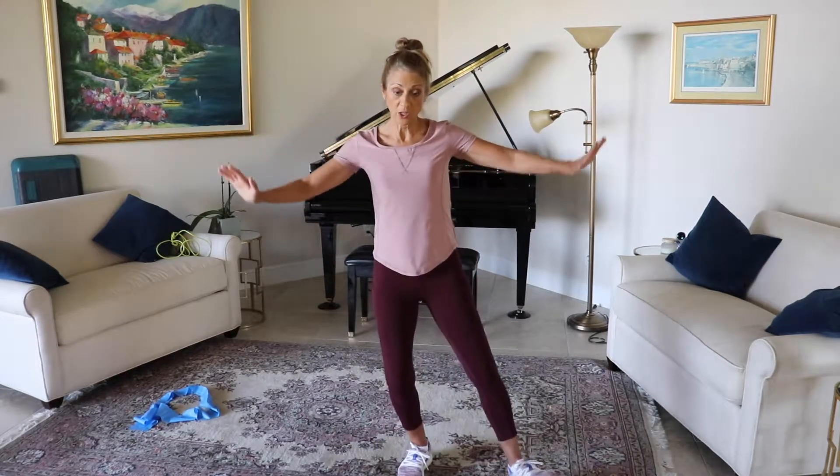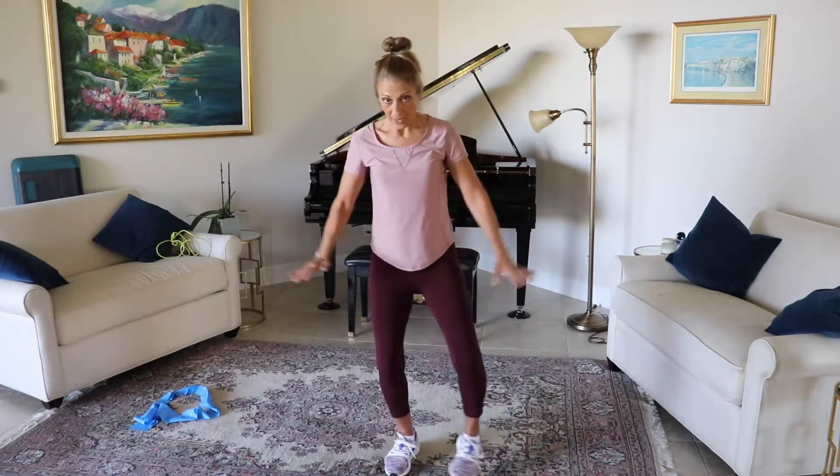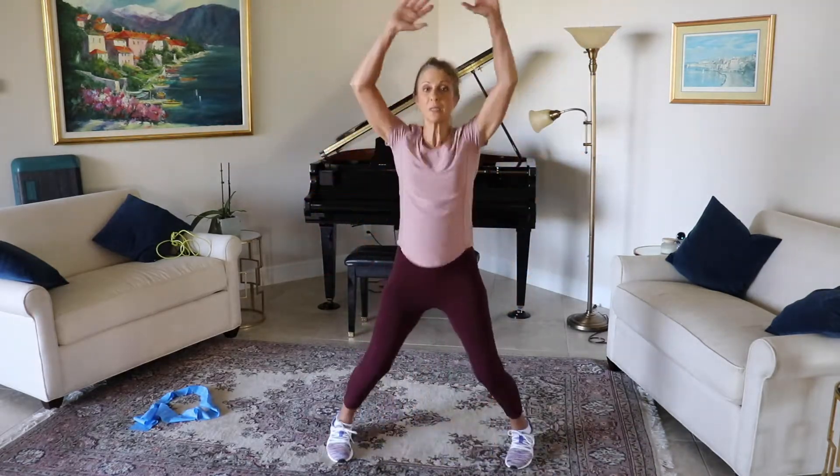I'm only going to do one set of those today — you can do three sets. I'm going to show you another cardio. Everything that we're going to do, you can do three sets of; I'm going to just show you one. Here is a modified first cardio — you're just going to bring the arms up and tap out. Those of you that want to take this to a higher level today, it's right here — jumping jacks for ten.